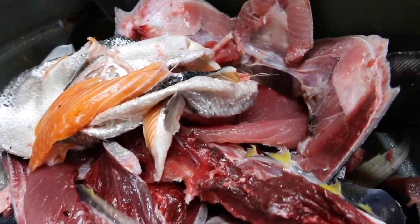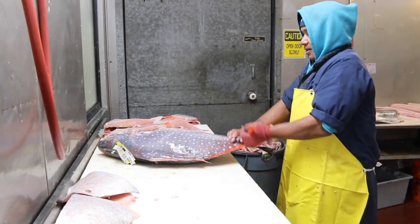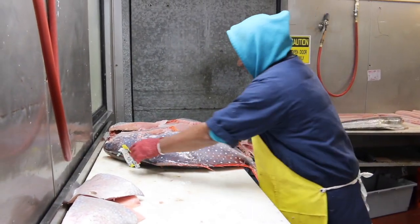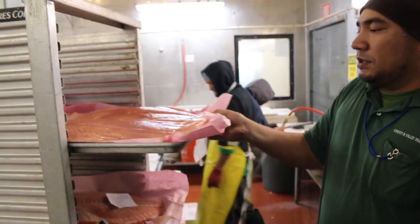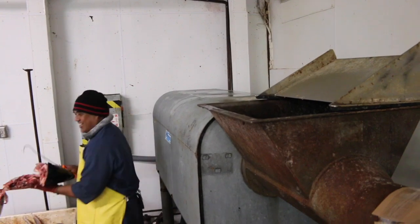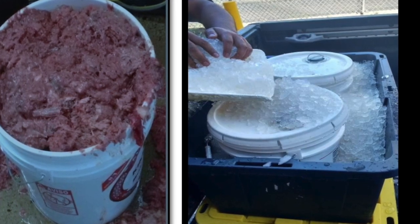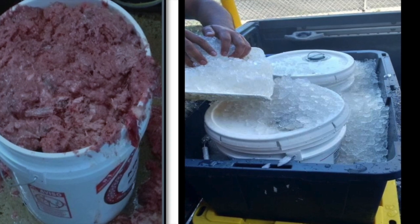Fish processing waste consists of fish carcasses, heads, gills, skin, bones, tails, fins, cartilages, ligaments, and other discarded fish parts. Small island businesses can source this waste from fish wholesalers, restaurants, and retail fish counters. Wholesalers often have large grinders with one-inch die plates to begin grinding down the fish processing waste.